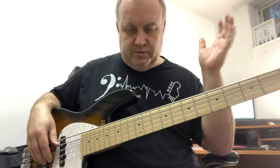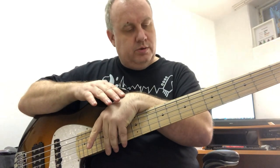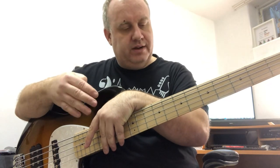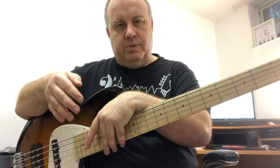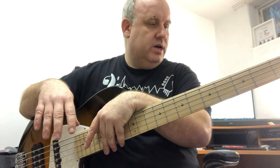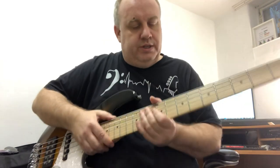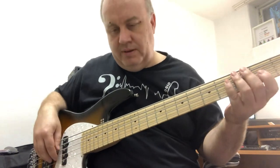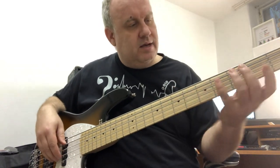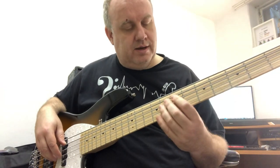You can see the muting style taking effect there in Trooper. That's another nightmare to play all the way through — thank god it's a short song. Another nice one is Rime of the Ancient Mariner, which has some lovely playing in it. I think Steve Harris plays some of those runs up the neck, but I tend to play them in a position that fits my hand a bit better.